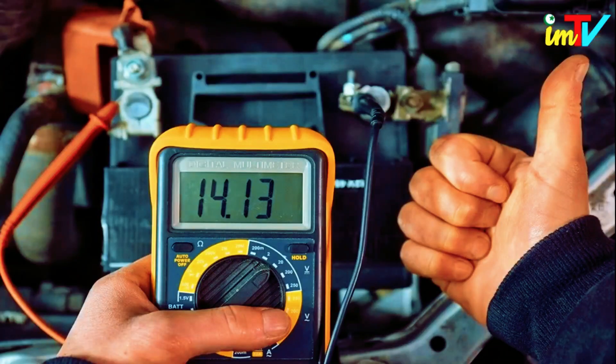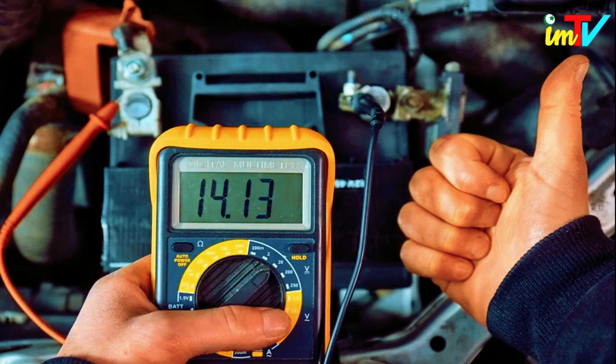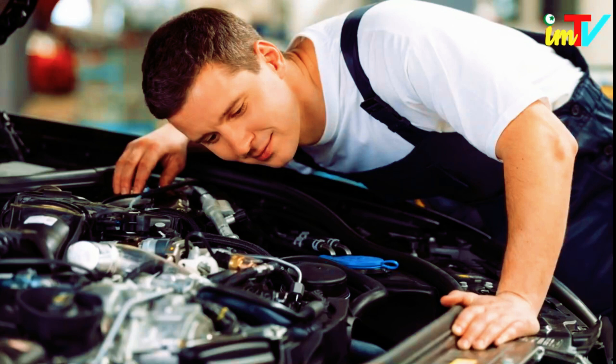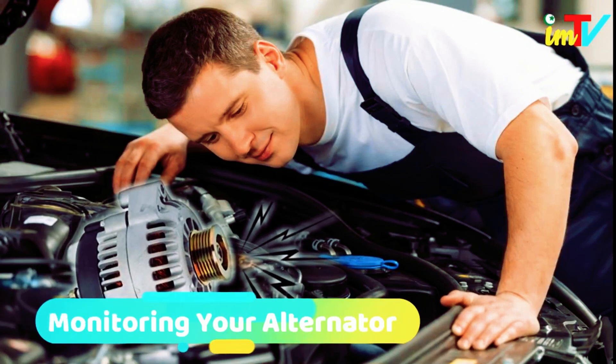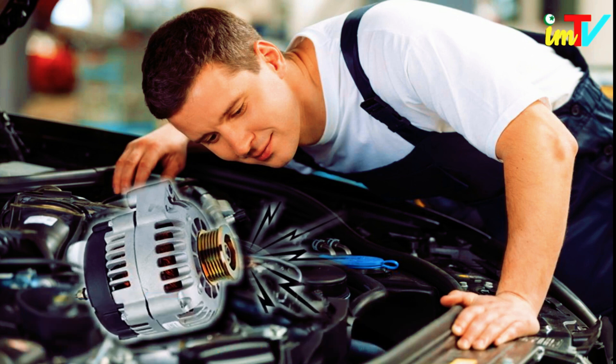As a rule, if the voltmeter reads higher when the engine is running than when it is not, you can confidently assume that the alternator is charging. If there is a problem with the bearings, you may hear a squealing sound coming from the front of the car, which becomes louder with more electrical accessories.